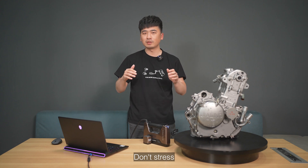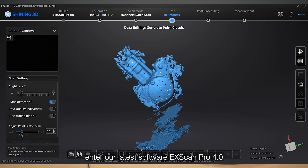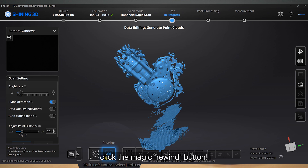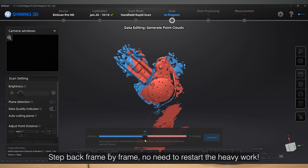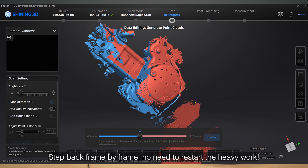Don't stress. Enter our latest software XScan Pro 4.0. Click the magic rewind button, step back frame by frame, and no need to restart the heavy work.